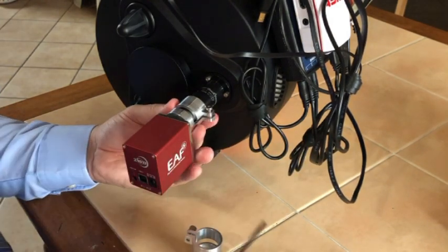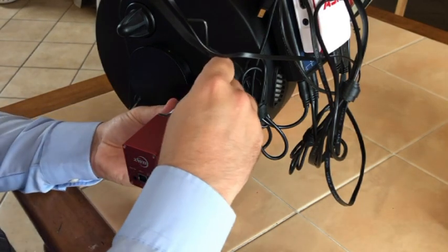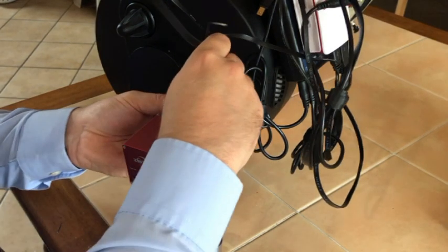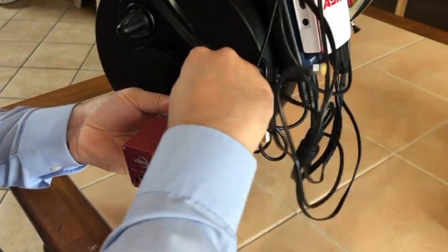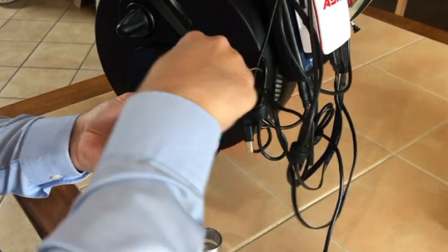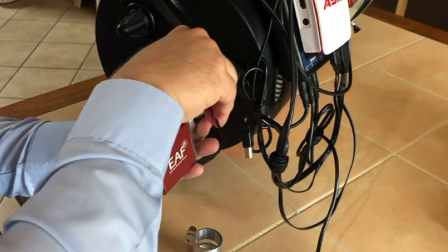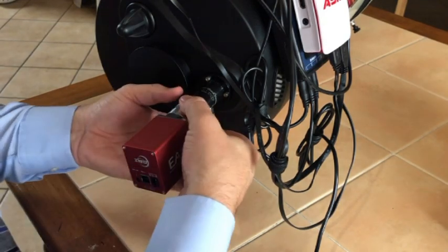Now that that's in place, I can tighten this screw to hold the EAF to the feather touch. You can also position the EAF in the orientation you wish. It's now nice and tight, and it's parallel — not uneven.